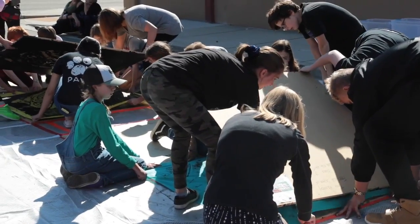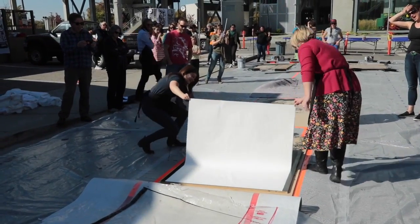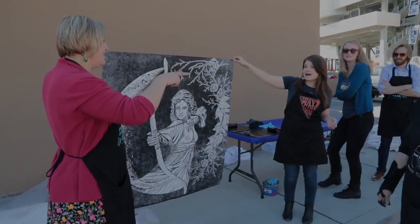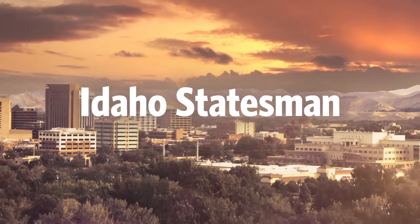Oh my gosh, pulling the print is magic. Once that happens, your life is never the same when you see that image come to life. Oh my goodness! Yay! Thank you.